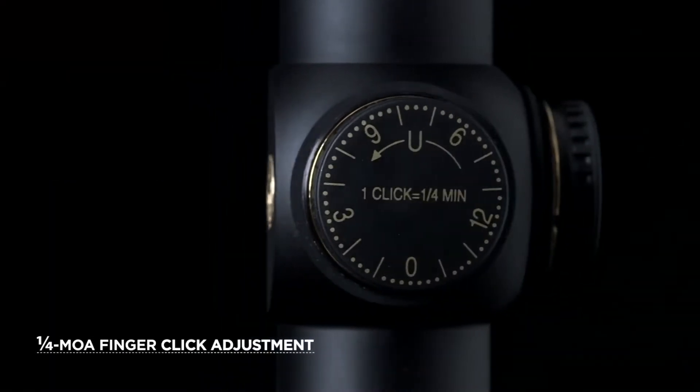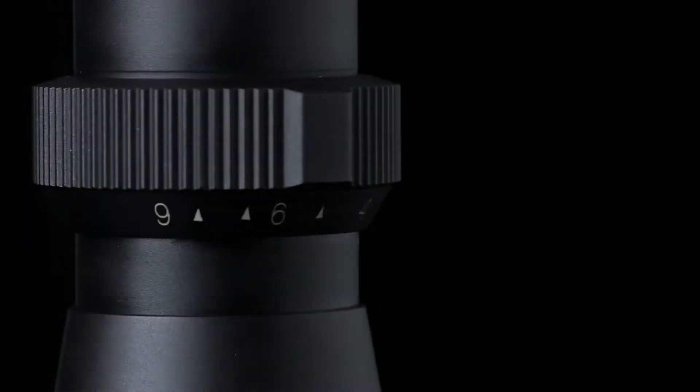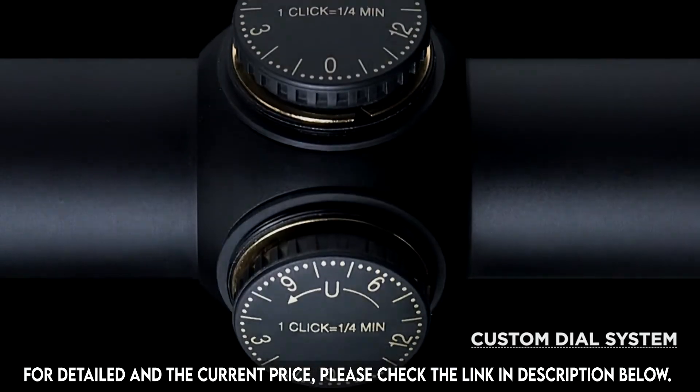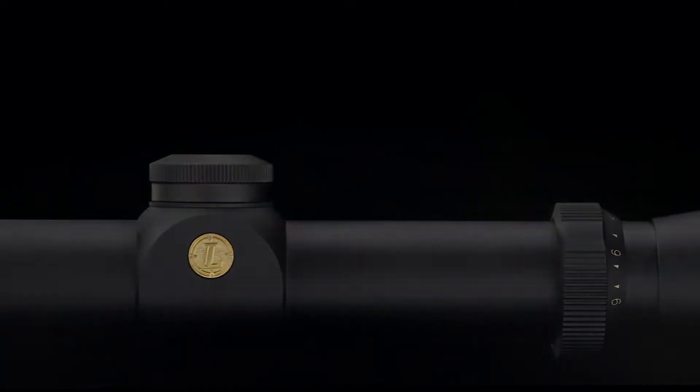A precise quarter MOA finger click adjustment lets you dial in your target as fast as you can pull the trigger. The custom dial system, now available in select models, gives you the ability to dial for your bullet's performance at the precise distance to your target.